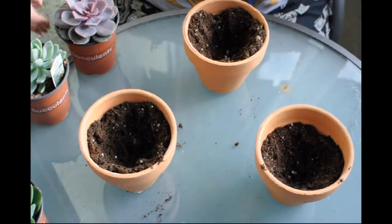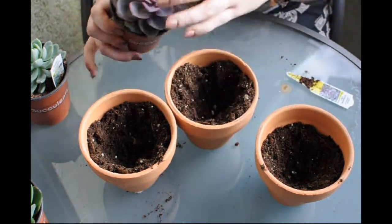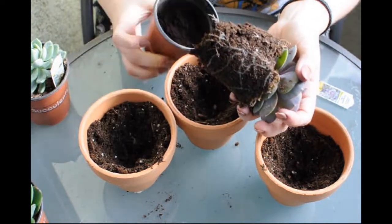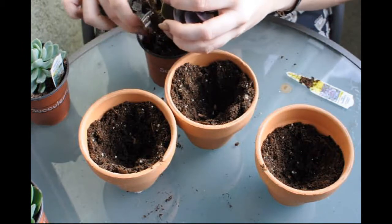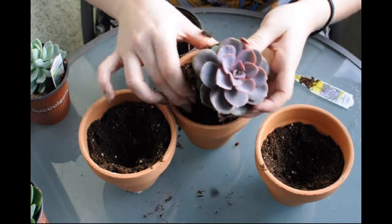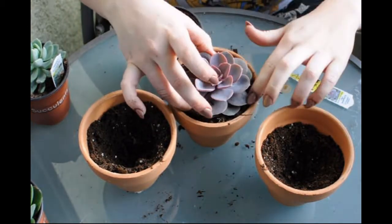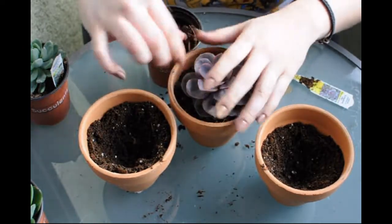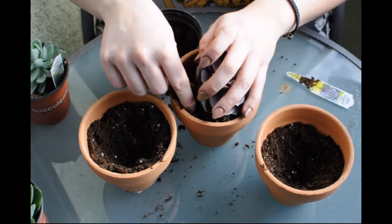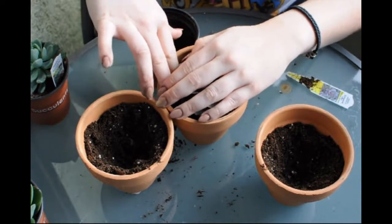That's just the way I like to do it so that they have a little empty nest for them to go into. Then I'm just gonna loosen these puppies up and break the root memory a little bit so they don't get too stuck in their ways. Then I'm just gonna push them in — I'm gonna need a lot more dirt — and really push it down against the root bulb.